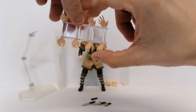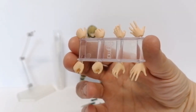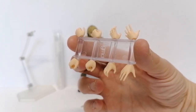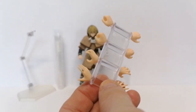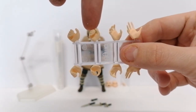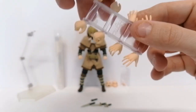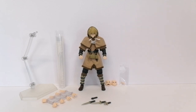The hands — you get some standard hands that come with almost all figmas, but you also get some hands that are unique to this figure. I've not seen these hands released with a figma before, so they look very unique. You also get some dagger-holding hands and some open-finger hands.